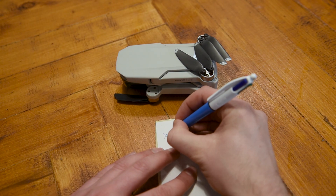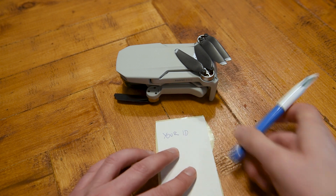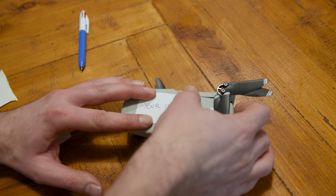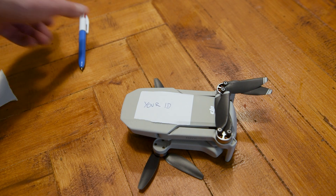So step number three also involves getting a sticker, scribbling down your operator's ID on it, making sure it is readable and then sticking it on your drone. It just needs to be in a visible place and clear to read. They recommend you don't write on it with permanent marker because this will likely change every year — get a sticker, write it on clearly and whack it on your drone.